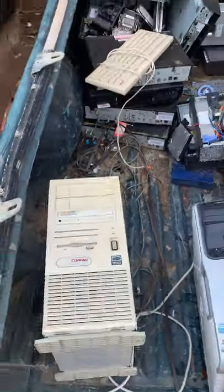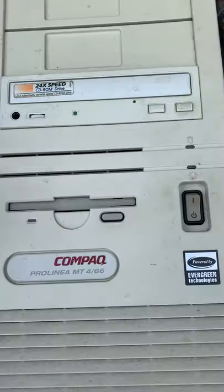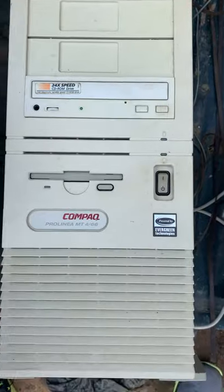At the scrapyard today we've got a compact Prolinia MT-466 — looks like it'll probably be a 486. We'll see what's inside.